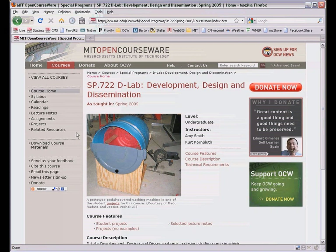I worked with instructor Amy Smith on this class. She's the founder of the D-Lab program. The class is a mix of classroom instruction and hands-on project work. Here we see the final prototype for one project, a pedal-powered washing machine.